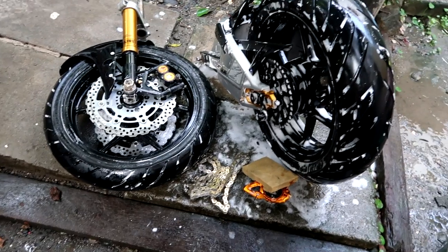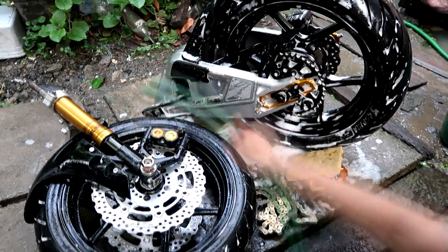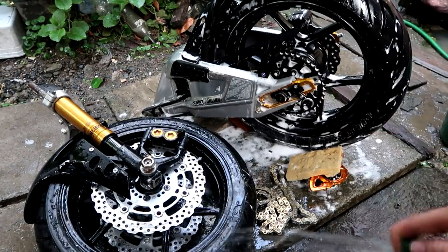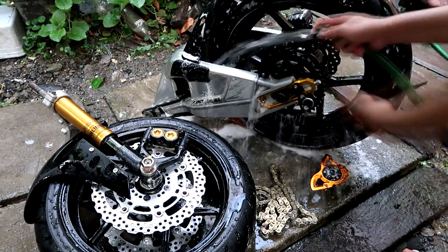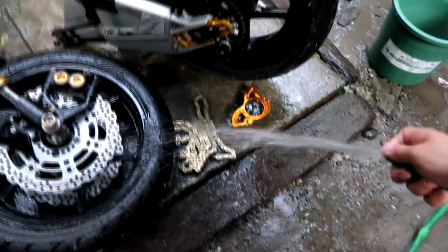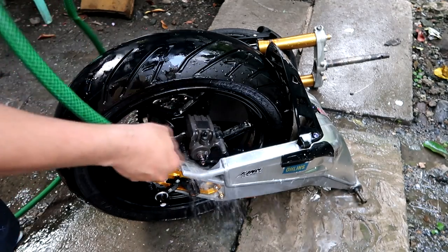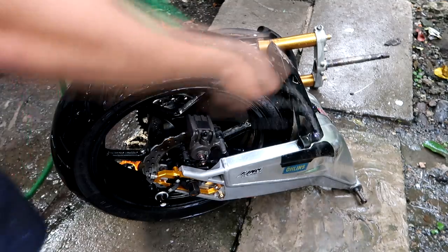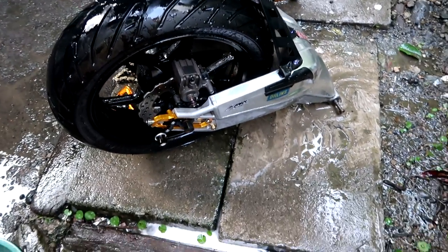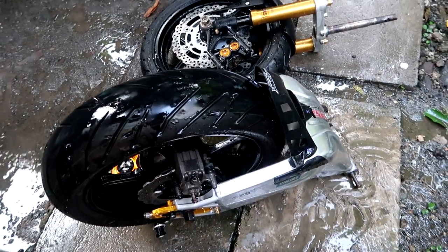So guys, we've already applied solution to them. Let's apply solution to our swingarm and big bike parts now. Let's wipe them down and let them dry.